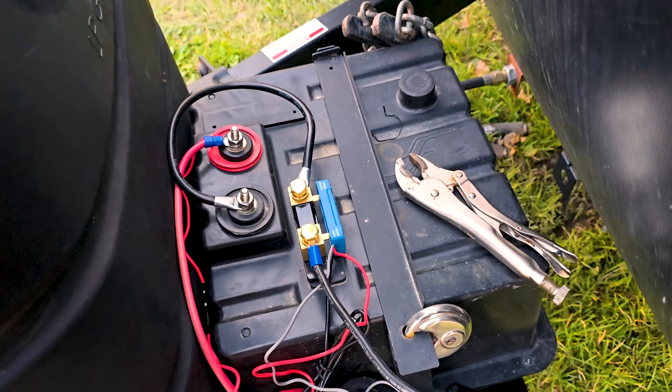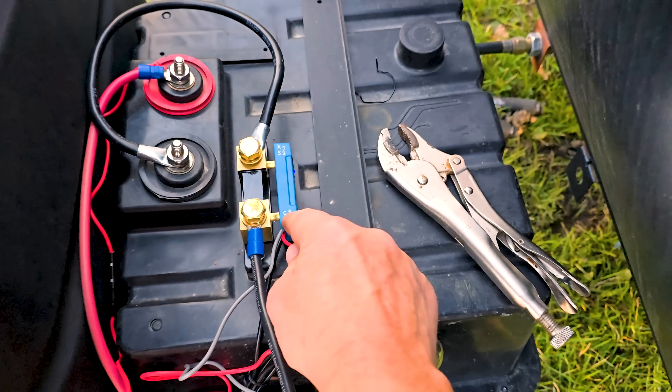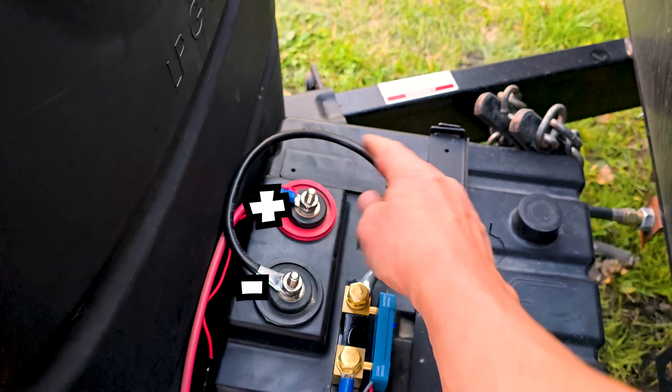That is the completed shunt install. We've got the negative wire going in on the load side, the battery minus wire going to the battery minus, and we hooked up the positive.